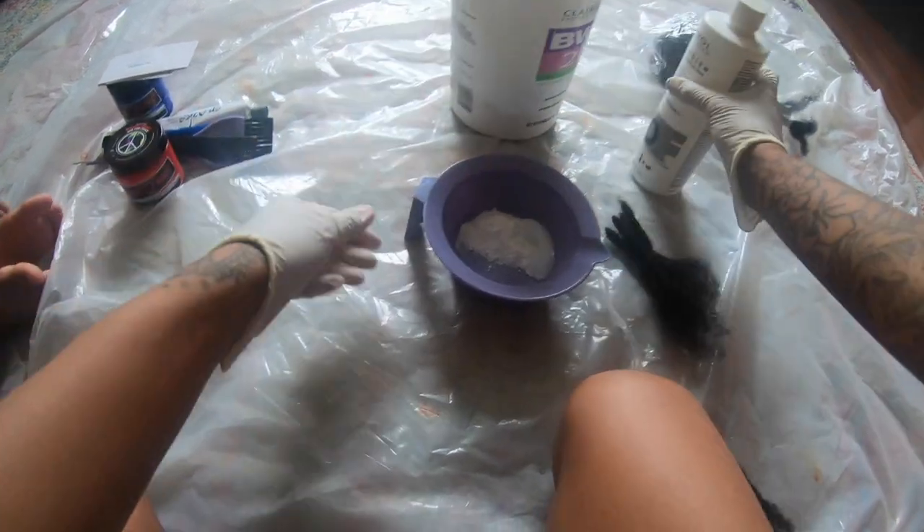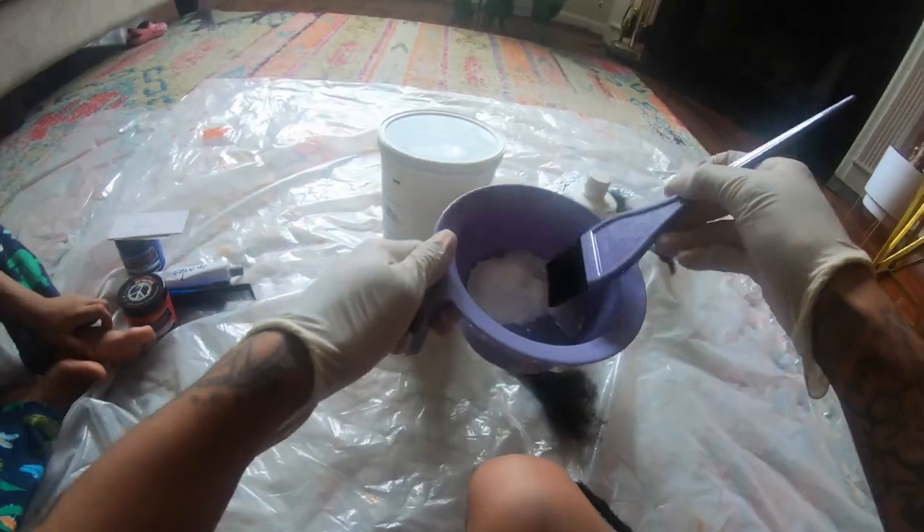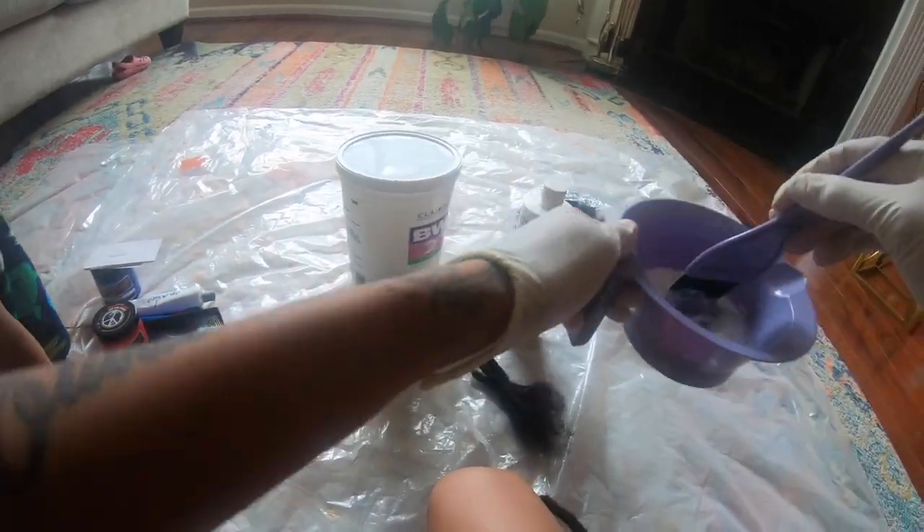I will recommend doing a strand test before bleaching your hair or anybody else's hair, just to make sure that your hair takes the color.